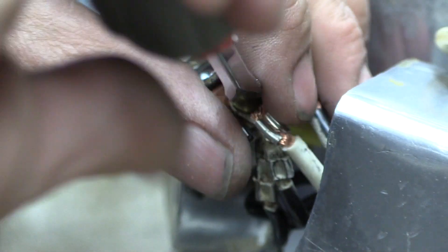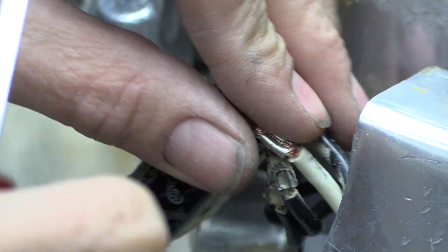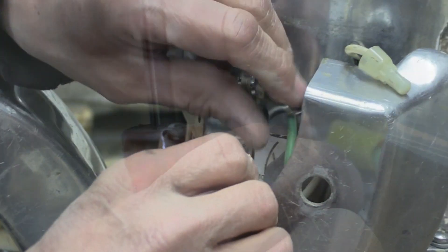Here we're taking out the terminals for the line in — you have the common and the hot — and then on the other side are the leads going to the motor.